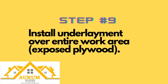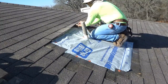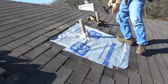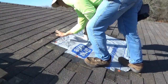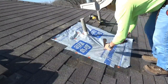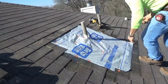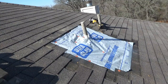Step number nine: install your underlayment over your work area. Two things to remember: first, make sure the underlayment is covering the entire plywood — you don't want any exposed decking. Use plastic caps, roofing nails, or staples to hold it down. Second, install the underlayment under the top horizontal felt and over the bottom horizontal felt. This way, if water gets past the shingles, the underlayment can serve its purpose and let the water properly escape. Remember: under the top, over the bottom.